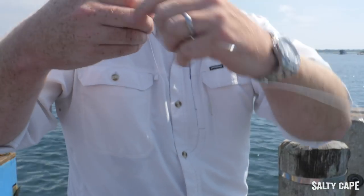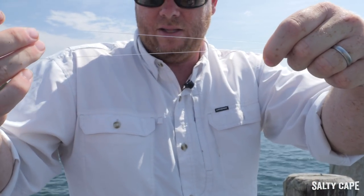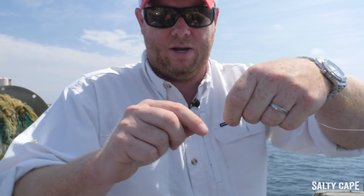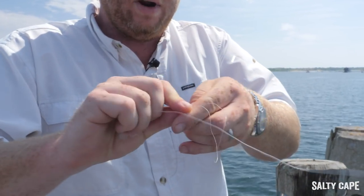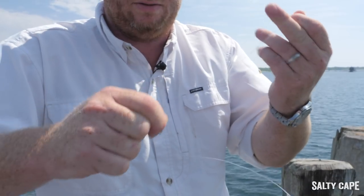The first step is to create just a simple loop on your line. Now this is bigger than you need, but I'm just going an exaggerated size so it's easy to see on the camera. It's just a real simple overhand loop — anybody can do this. Super easy. Just wrap the line over itself and that's going to leave you a big loop. That's the last knot you're going to need to tie.